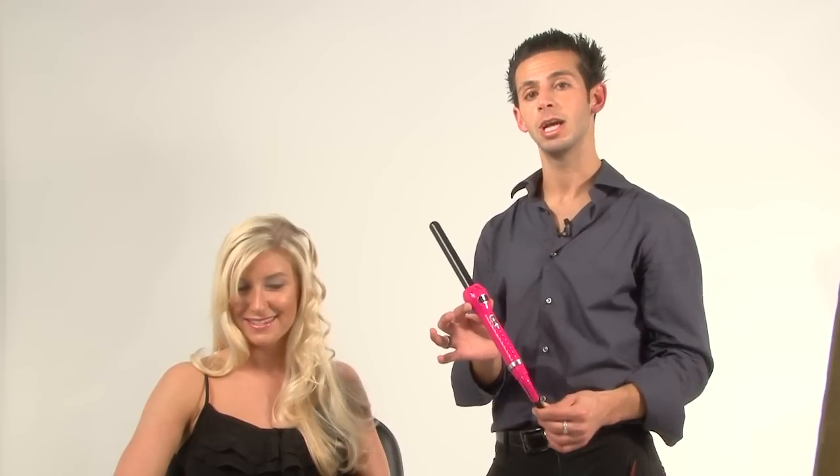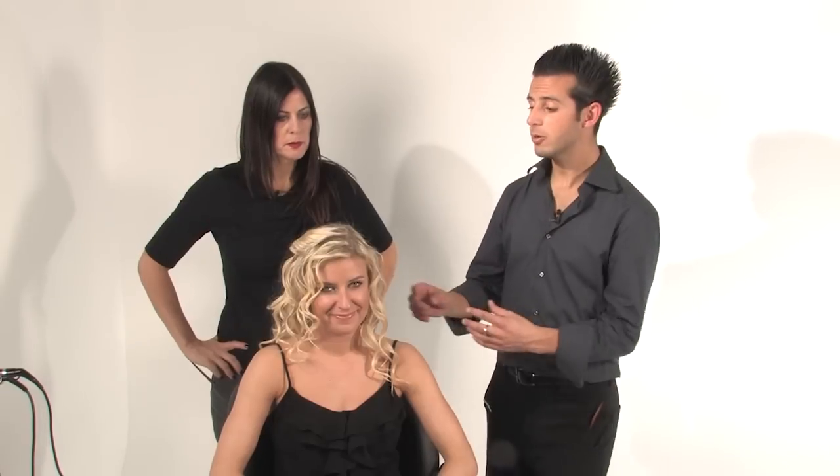That was pretty simple, wasn't it, Sasha? Do you usually get that body and volume with other products? Never. And it's all by using the same Brilliance New York Clipless Curling Iron. Now you can see the final results — it gives you those really gorgeous, luscious curls that you can get at home.